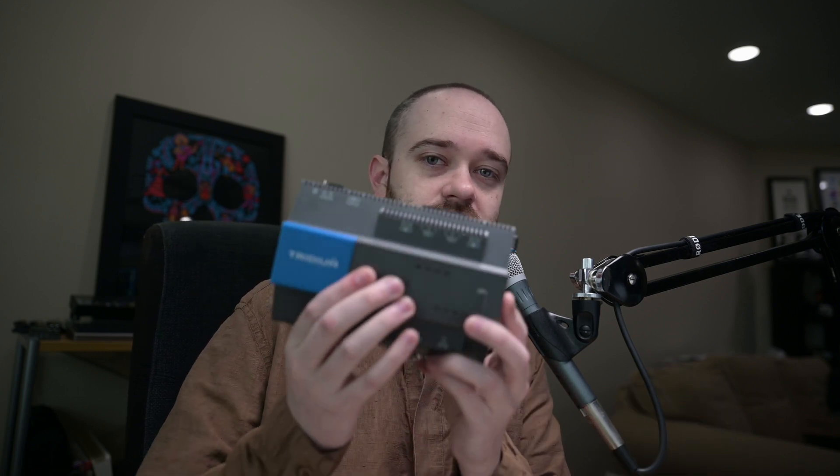Hey, this is Matt Weber from Brody Precision. In this video, we're taking a look at the new Jace 9000, the next generation Jace 8000, and it looks like this.